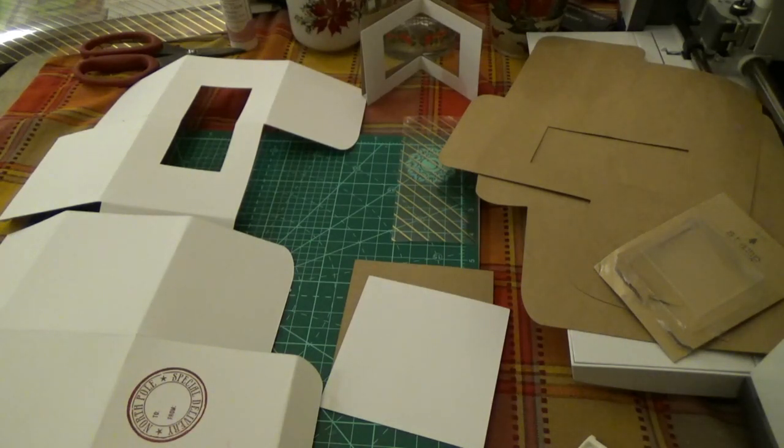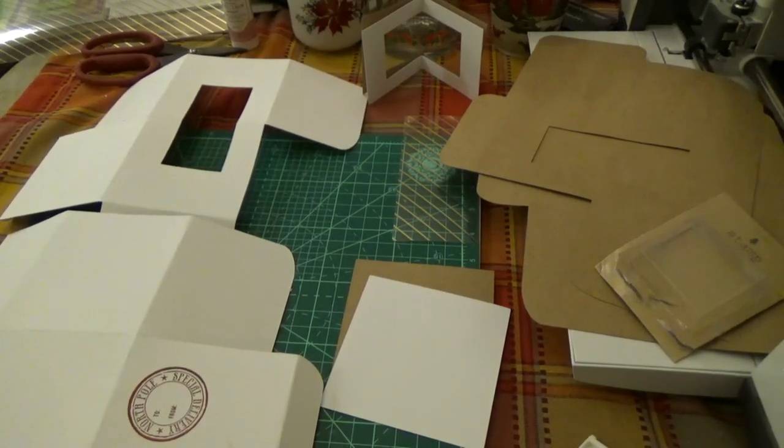This is going to be the tutorial on the cup box. It's a little bit different than what somebody requested, simply because of size limitations and things like that. A lot of people don't have 12x24 mats or 12x24 paper, so I wanted to make the file usable for everybody by using free shapes and things of that nature, so that everybody could use it.